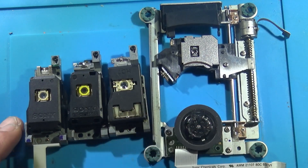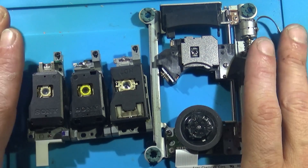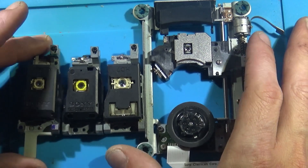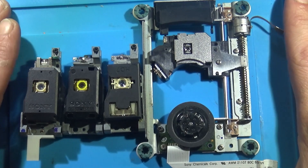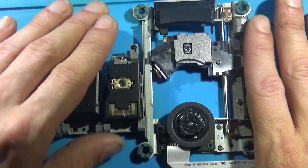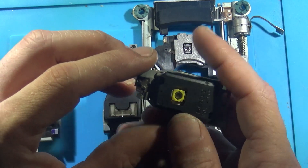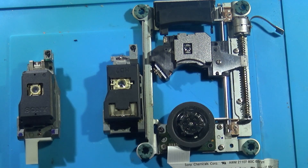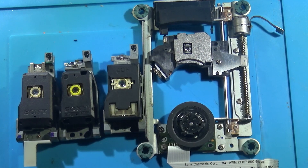So we're going to go over the homebrew software that we need to run in order to switch from one laser type to another. You can buy the 400C and not have to worry about what laser is in your console or what your console needs — just put this one in and call it a day.